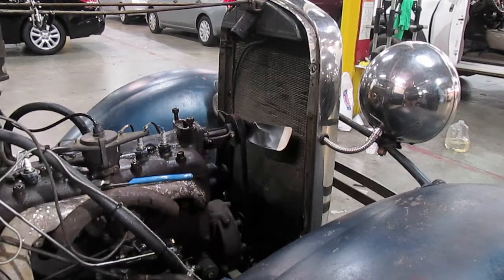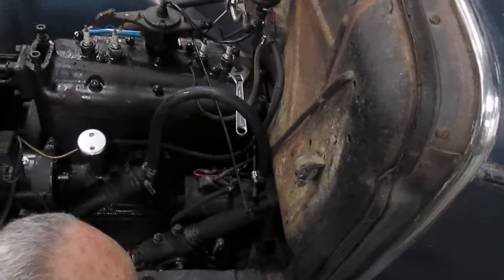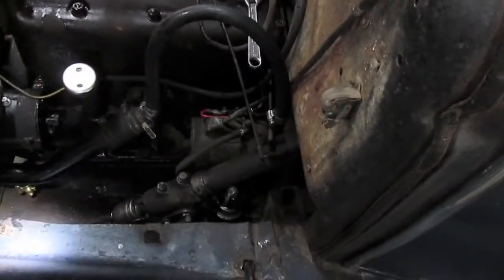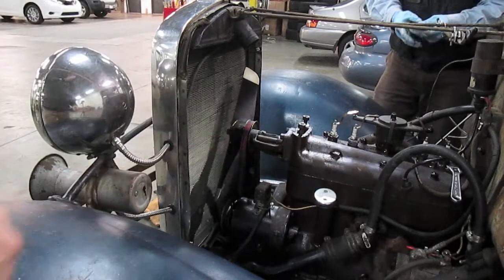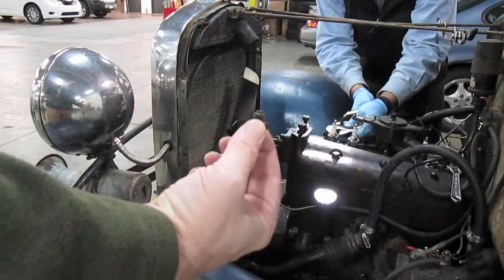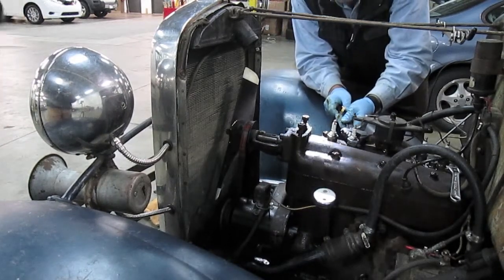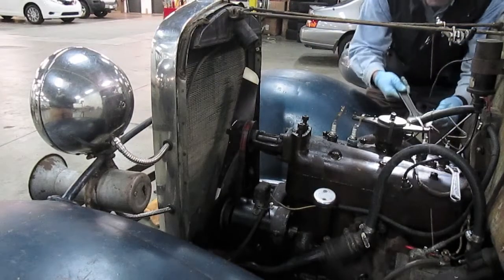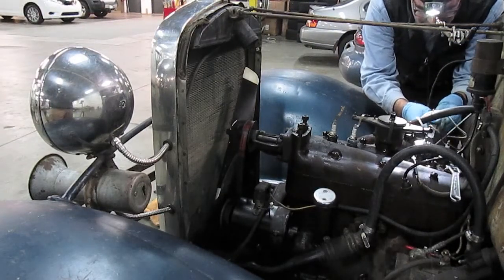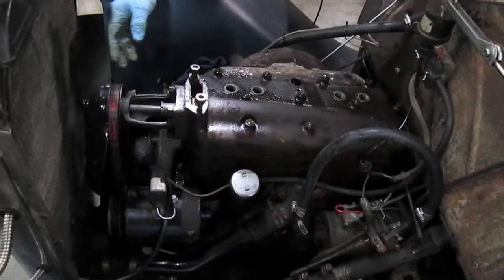Now we're going to take the generator, get it a little bit loose so we can take the fan belt off. We're also going to take loose the spark advance control rod. We pulled the fan belt loose and removed the distributor set screw, and Dad's about to pull the spark plugs. Our ignition connection to the ignition plug is non-standard so we don't have to remove that. We're going to put a new distributor in and put the new connection in. We pulled the distributor and now we're ready to start loosening the head nuts.